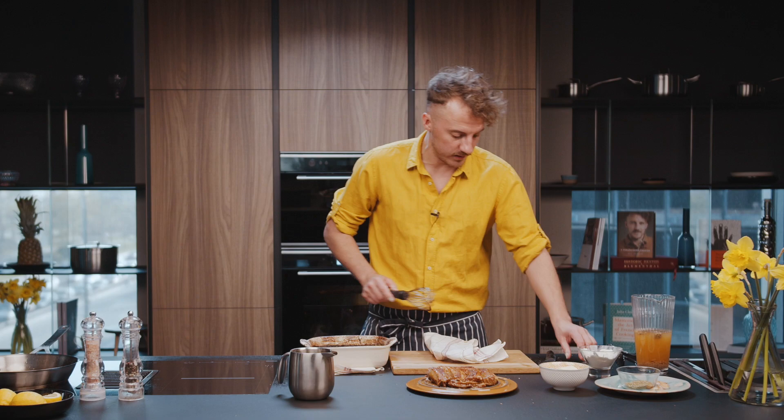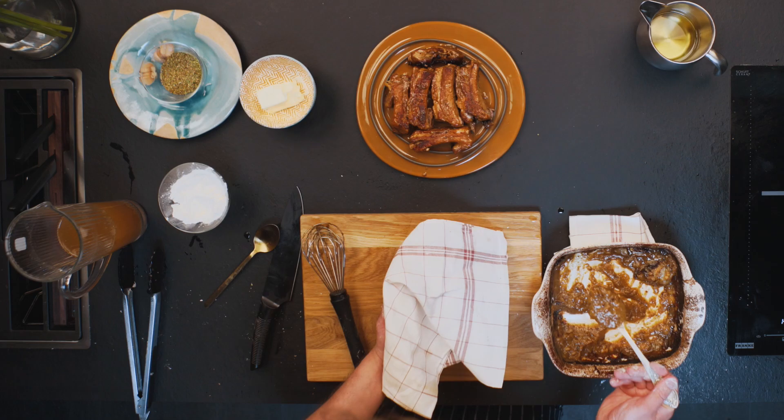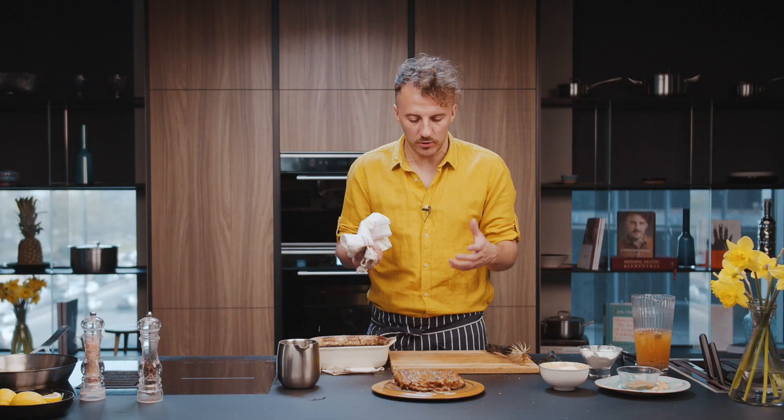One big spoon of bread sauce here. Nice, soft and very intensive taste of ribs and bread. It's a very famous Ukrainian dish which is called Voresiaka.